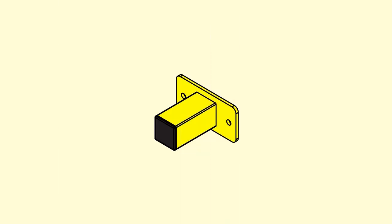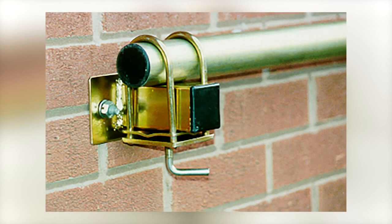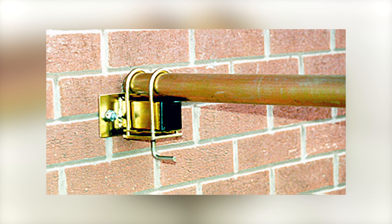Wall mount WM1 is for tubes and is used to create a load bearing or tie-off point. It needs to be suitably secured to a structure and should be fitted to bear the appropriate loading.